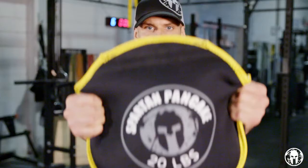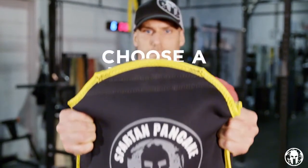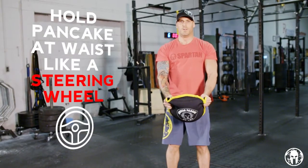Today we're going to do front arm raises with a Spartan Pancake. To perform a front arm raise with a Spartan Pancake, begin by choosing a light to moderate amount of weight. Hold the pancake in front of your waist like a steering wheel.